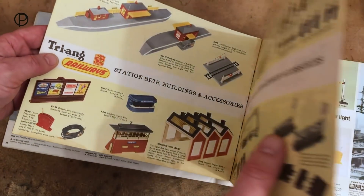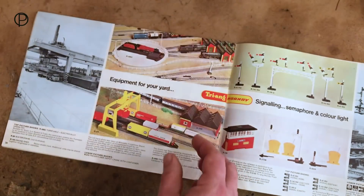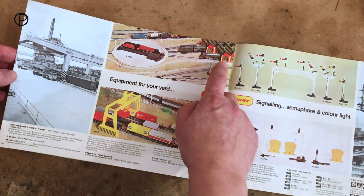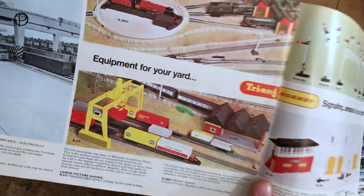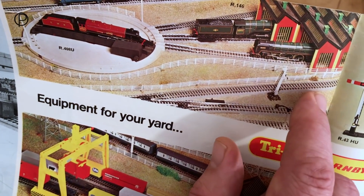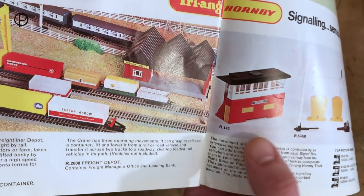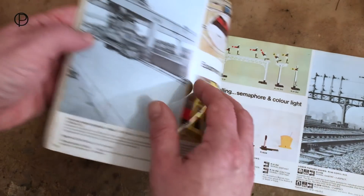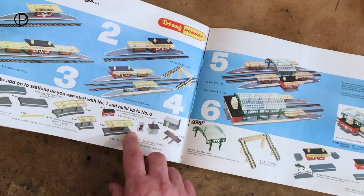So we'll just pop that down and have a look at the modern engine shed as it turned bright red in 1971. Here's the 1971 catalogue, page 34 - we can see the modern engine sheds standing side by side. They've gone bright red and they've got green ventilators instead of black ones. It still carries the same model number. From 1971 through to 1977 they were in this bright red colour with green ventilators. The signal box has also changed to bright red, and along with the rest of the station buildings they all changed in 1971.